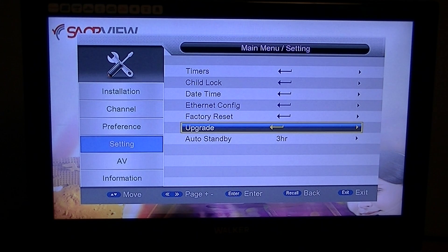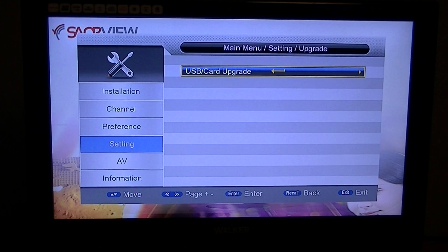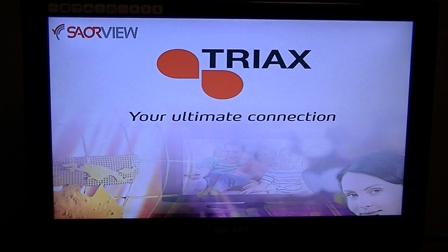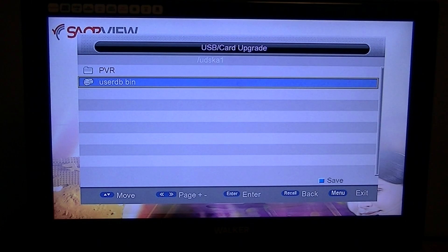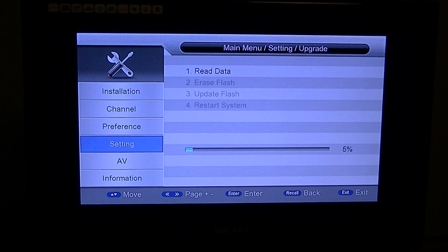Simply hit the menu button, go down to Settings, then down to Upgrade, and hit OK. It will find the USB memory stick plugged into the back. Hit OK again, then arrow down to 'user_db.bin' — that's the pre-programmed channel list software we've loaded onto the website. Simply hit Enter and it will load all the channels onto your machine.